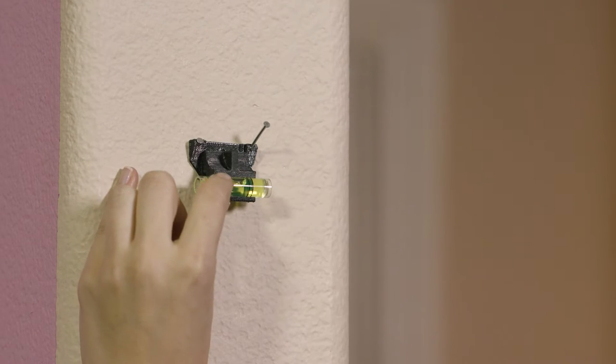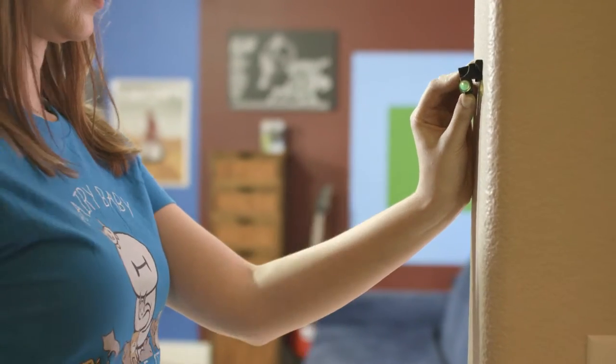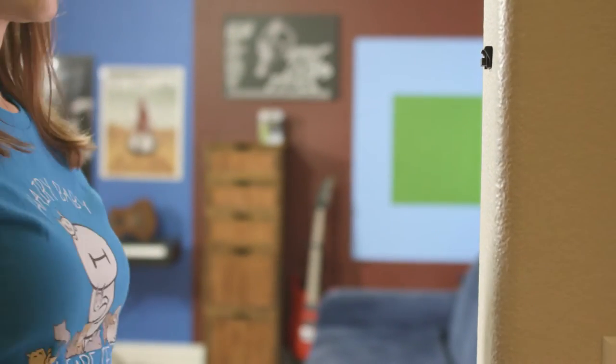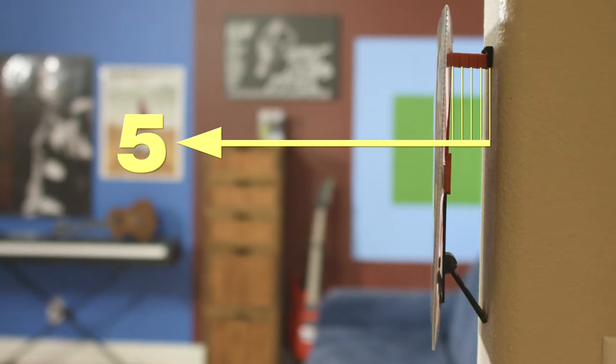Installing Frameless is fast and easy with the detachable level. The angled nail slots keep Frameless snug against the wall, no matter the kit size. Frameless's patented bracket system gives you the freedom to space your art up to eight levels of depth away from the wall.